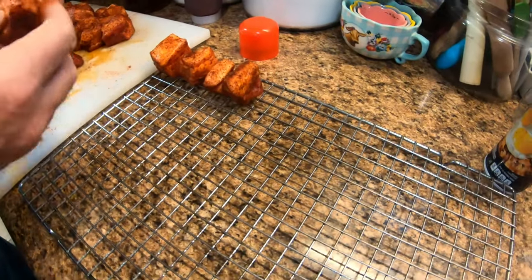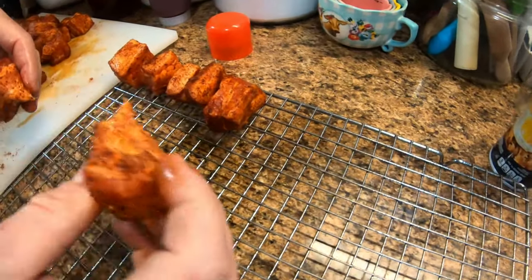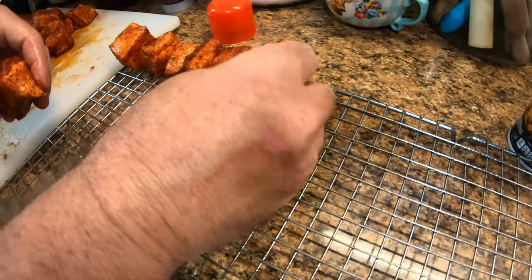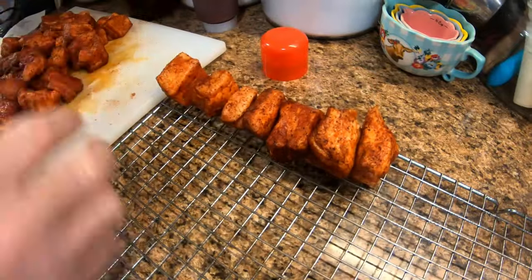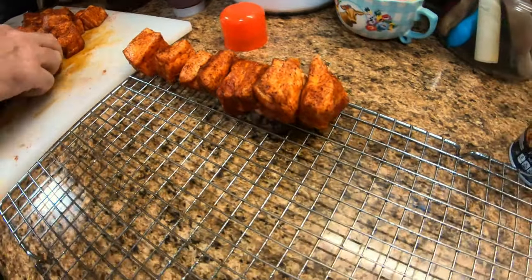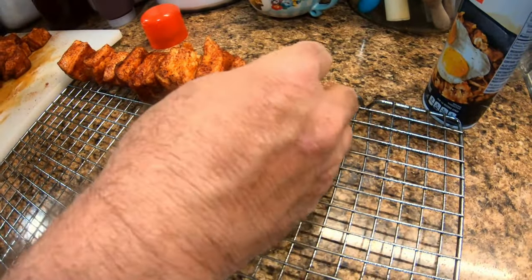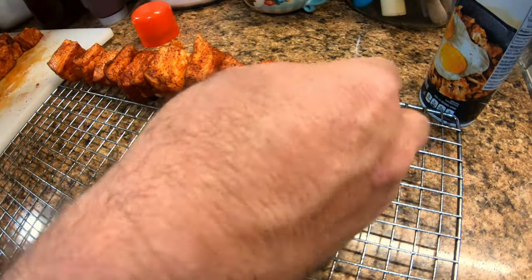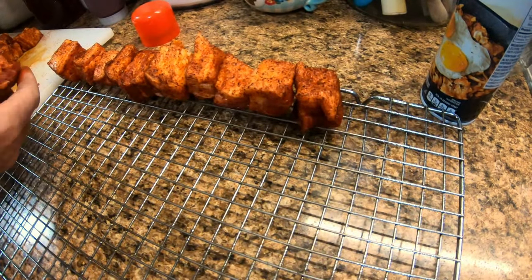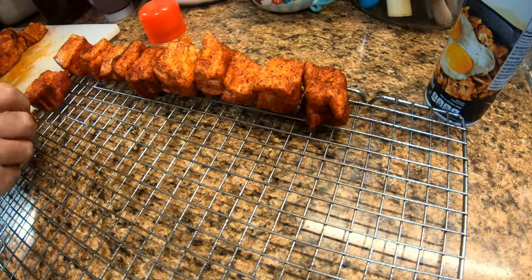Okay, you can see here we've got the smoker going now. You can see how it's pulling the water up out of the meat. I sprayed the cookie rack down with cooking oil spray and we'll put them on here and spread them out as much as I can.